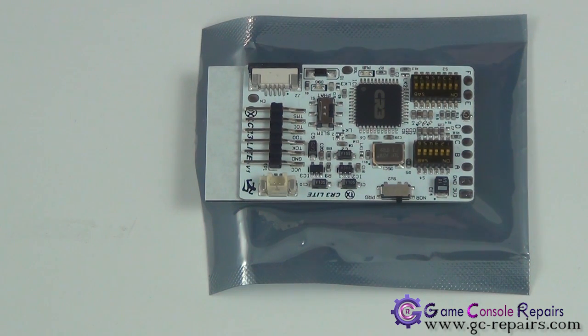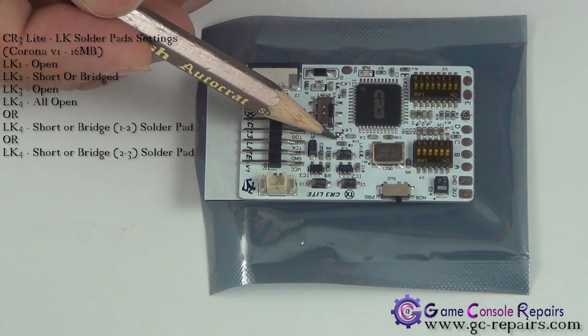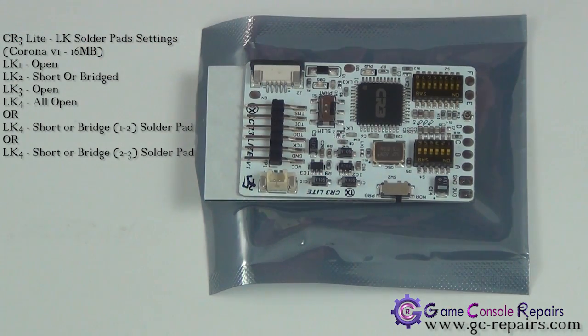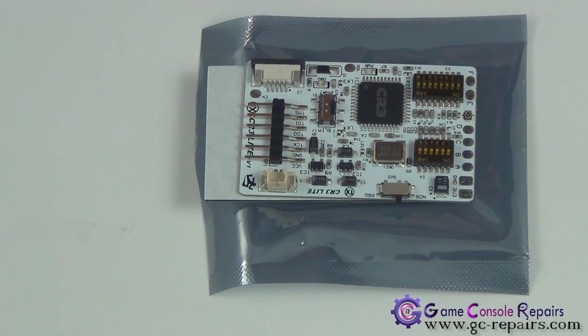For the Corona version 1 and version 2, generally all Corona versions share these settings: LK1 open, LK3 open, LK4 open initially, and the only connection you have to short is LK2. There's another setting for LK4 — you can either bridge 1 and 2, or bridge 2 and 4. These are settings you can tweak during the testing phase to find the best optimal glitch timing for your console.